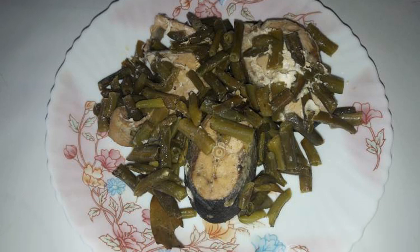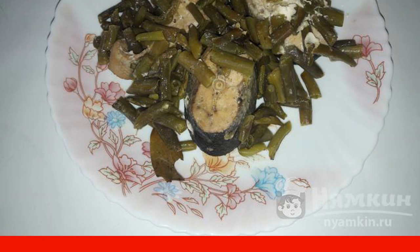Chum with string beans baked in foil is a delicious dish that will appeal to all lovers of fish and vegetables. It is great for both lunch and dinner. It can be served as an independent dish or as an addition to a side dish.